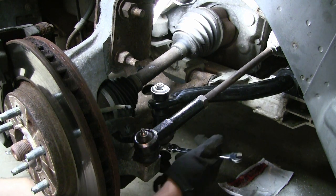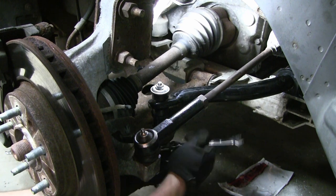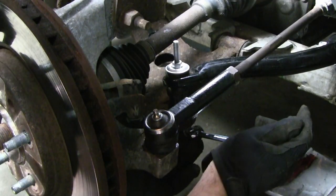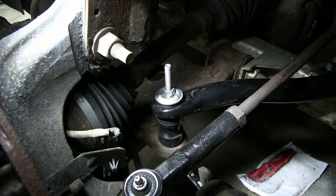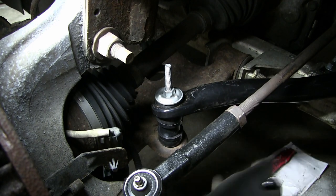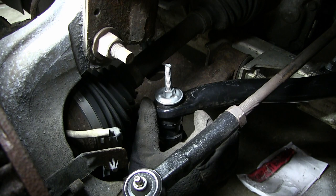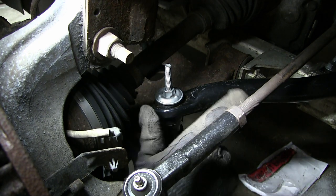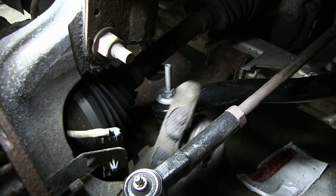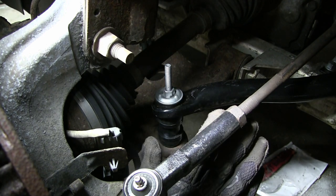I'll come in and tighten up the end link bolts. I can feel the rubber starting to compress. That should be tight enough for the end link — just so that the bushings kind of just bulge out a little bit. Two 15mm bolts are tightened over there. We'll go repeat this process on the other side, put the tires back on the car, take it for a test drive, and we're done.